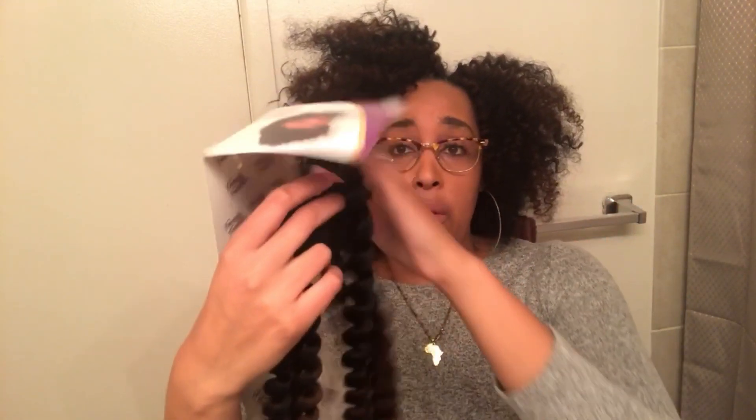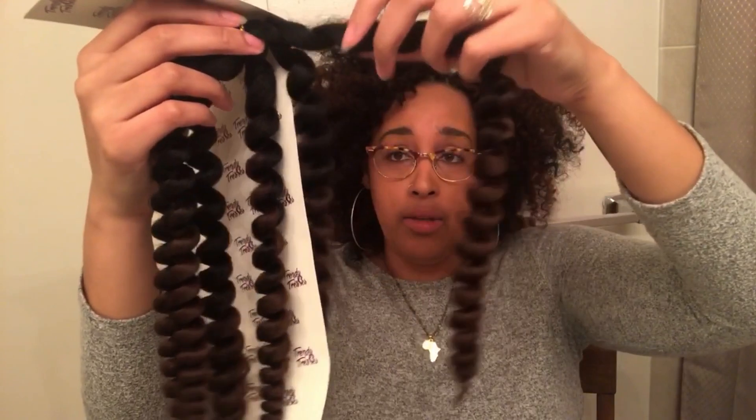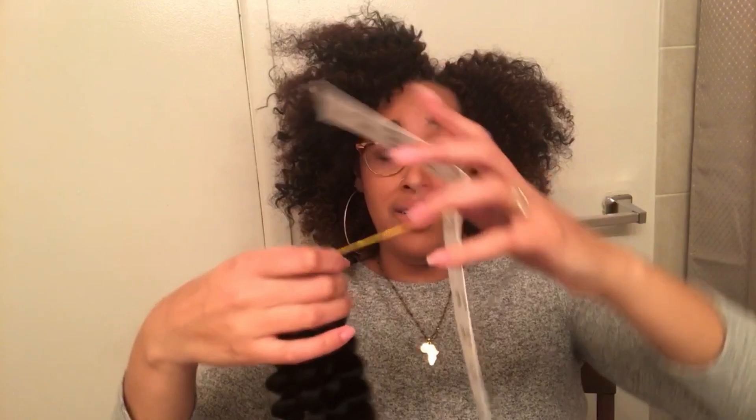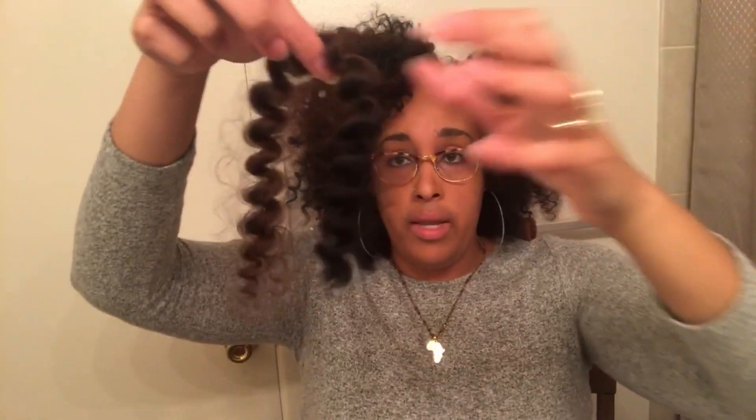Basically, you end up with three big old curls like this, and usually if you want to install the hair just like this, it would be pretty long, but I decided to cut the hair in half. When you cut the hair in half, you're actually left with a piece like this cut in half. So when I install it, it's like that long.